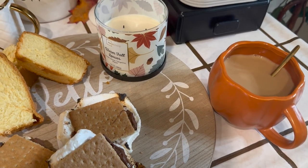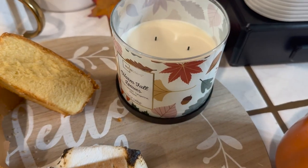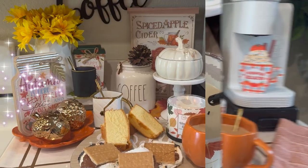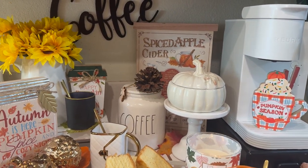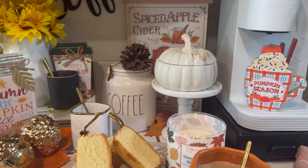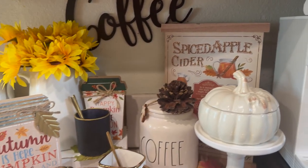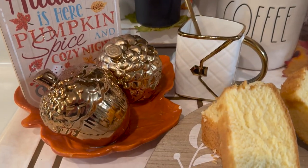Now I'm going to light up this candle, and then the big reveal! Here is my hot beverage and s'mores station. It's pretty much set up the way I originally have it as a coffee station, but I just added these extras for today's video.